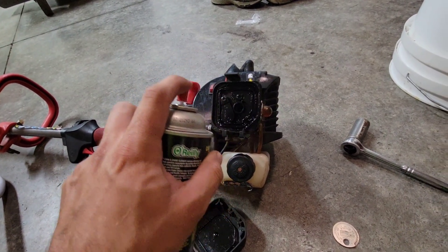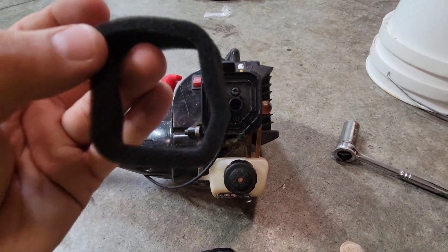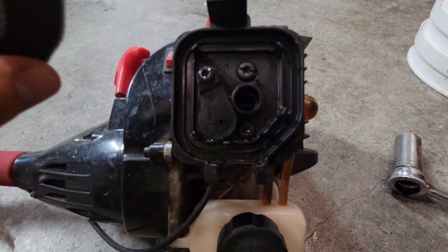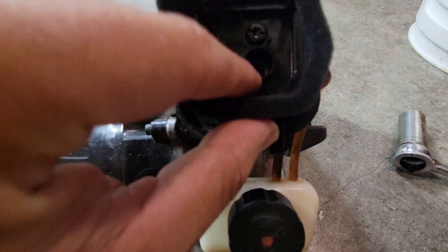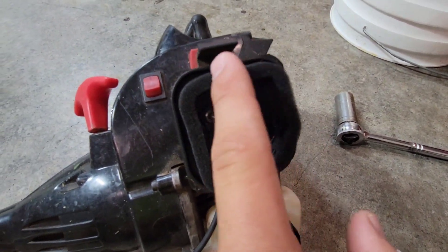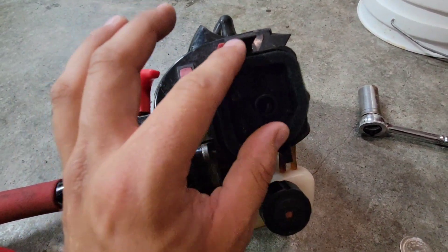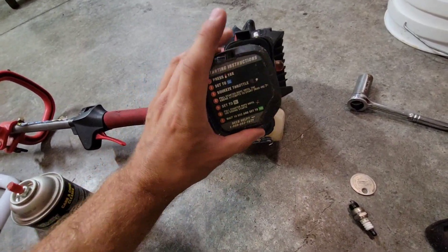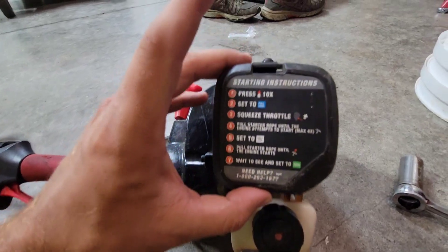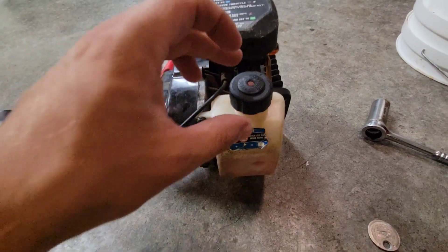Now that it's cleaned out, we're going to put the new air filter in. There is a little flat spot on the air filter — line that up to the bottom right of the housing. You might have to use two hands to stretch it just a little bit to get it to fit, but it should sit in there pretty snug. Then take your cover, fit the two little slots into the two holes at the bottom of the cover first, and it'll snap right back in place nice and secure.